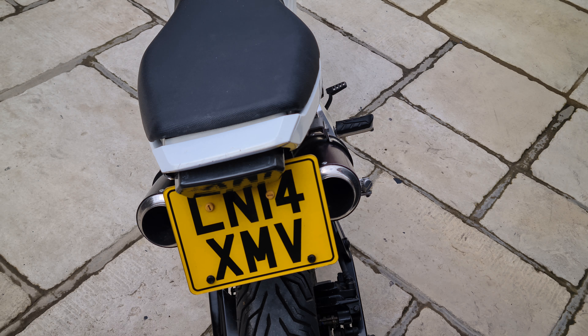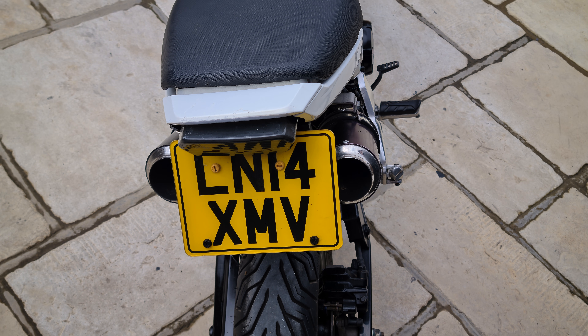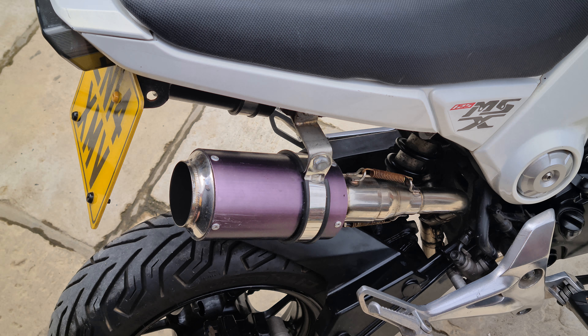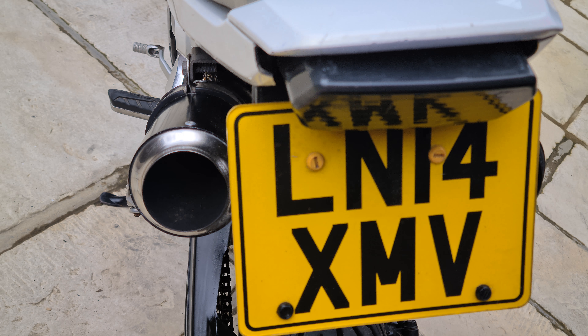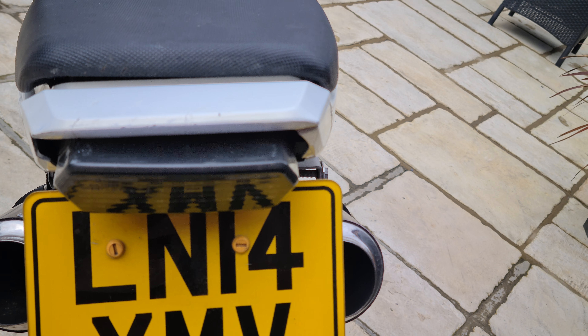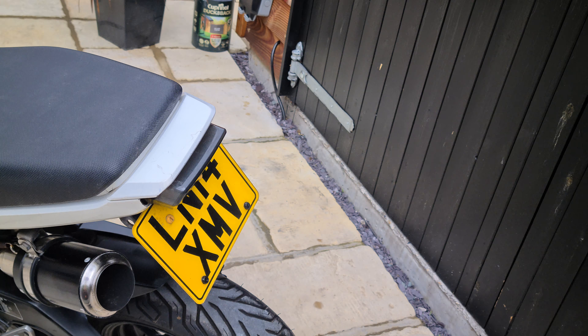The guy spent a fortune having the twin up-swept exhaust fitted — I'll post a video after this one so you can hear them. It sounds really lovely. Not only does it look cool with the big bore rear pipes, it's also got a rear light unit.